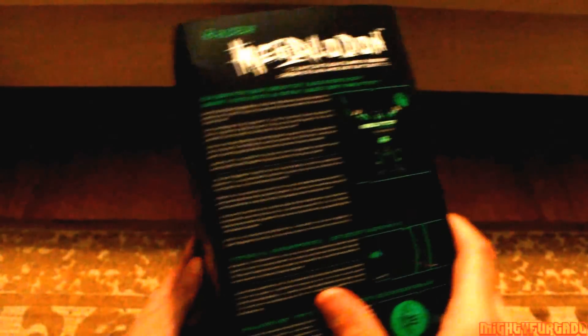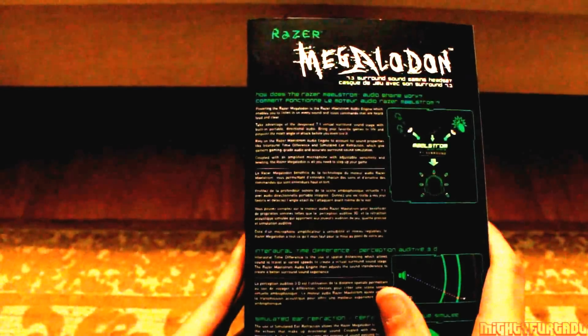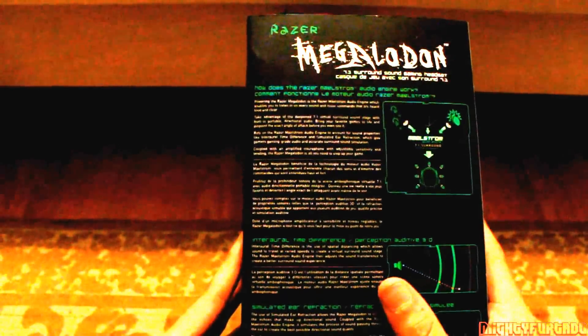What's up guys, Chris here or MightyFurtado bringing you yet another product review. Today I'm going to be reviewing a Razer product — it is the Razer Megalodon 7.1 surround sound. I actually picked this up a couple days ago and I thought I'd give you guys a review. I already unboxed it so I can't do an unboxing, so I thought I'd do a review. I believe this is probably one of the best products I ever bought from Razer and I'll tell you why in a couple minutes.